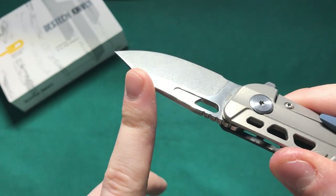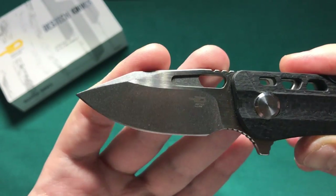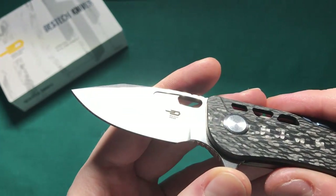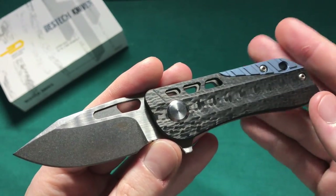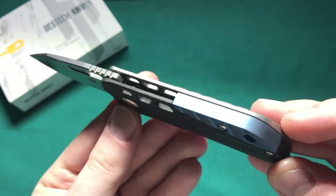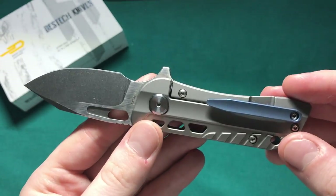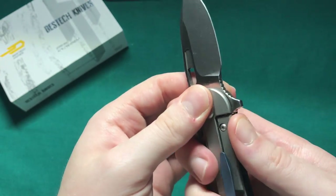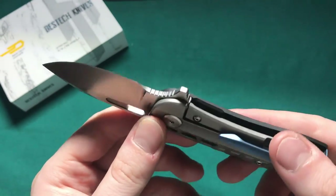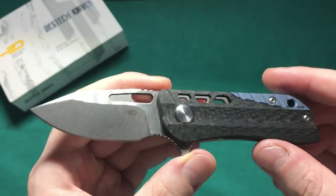There are two different blade shapes here: the slightly broader drop point version and a clip point version, which is very interesting — you don't see clip point blades that much in folding knives, especially smaller ones. You have a carbon fiber show scale, a very interesting semi-integral backspacer, a titanium frame lock with a stainless steel lock bar insert with an over-travel stop, as well as ceramic bearings and a ceramic detent — very high-end materials on the Engine.